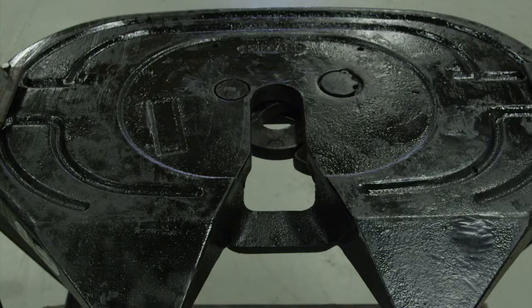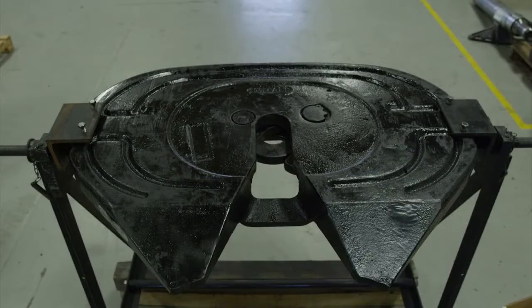If during the inspection none of the previously described issues were found, proceed with the proper procedure to rebuild your fifth wheel. Top plate rebuild or replace inspection procedures for the Holland FW17 and FW35 series fifth wheels is now complete.